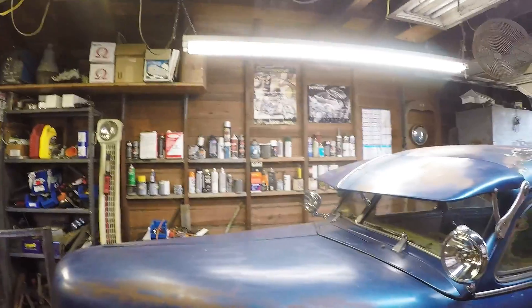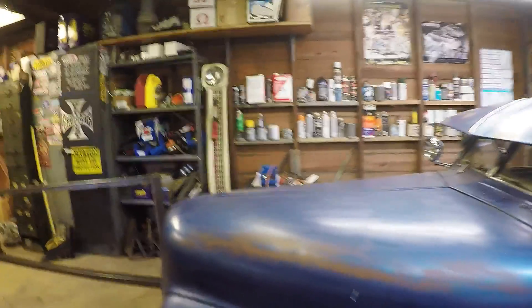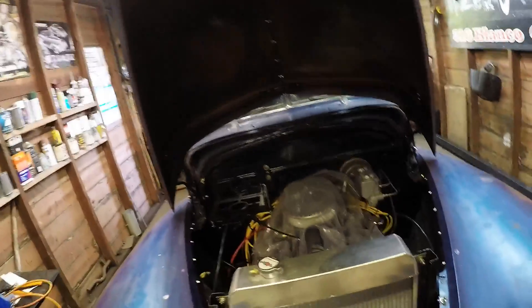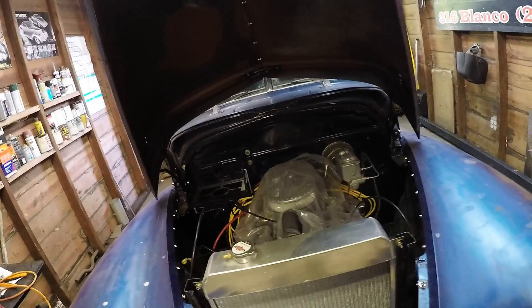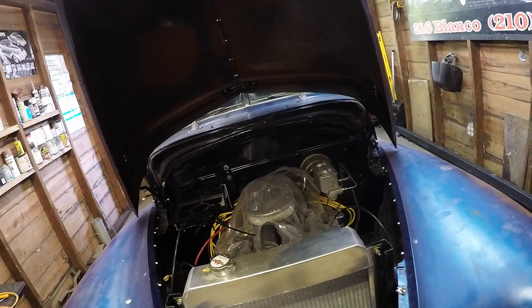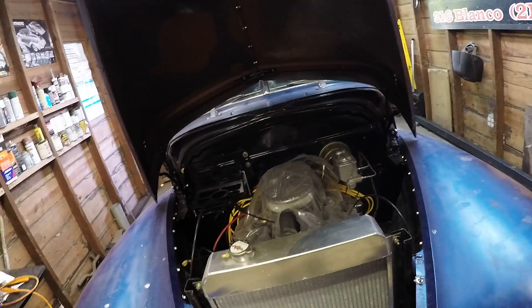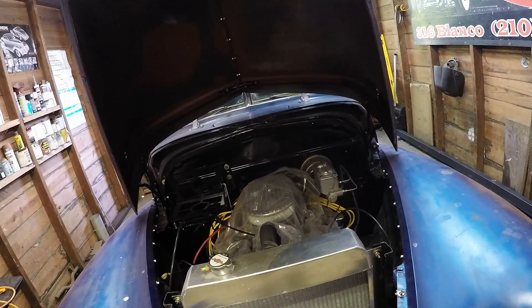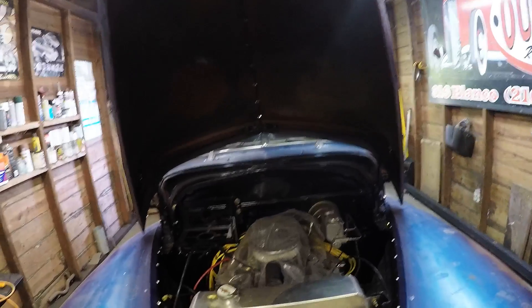It looks a lot different than it did the last time it was here. It's got all the little trinkets put on it now — the sun visor, the spotlights, the front fenders, the hood, what we call a doghouse. It's got a motor and transmission in it now that the owner himself put in. There's the hood binding up as it opens. It's got a small block Chevrolet in it, probably a 350. Everything's all hooked up with the exception of a couple of little things, and that's the reason it's back — for us to do those little things.